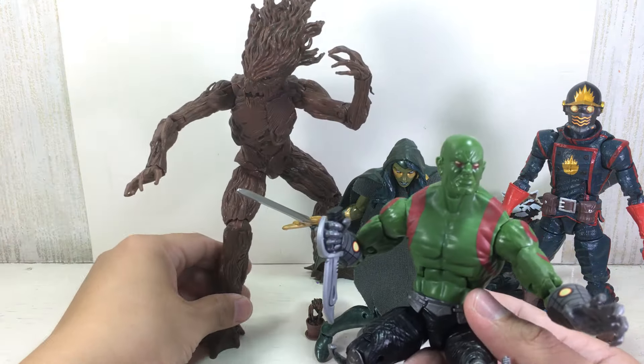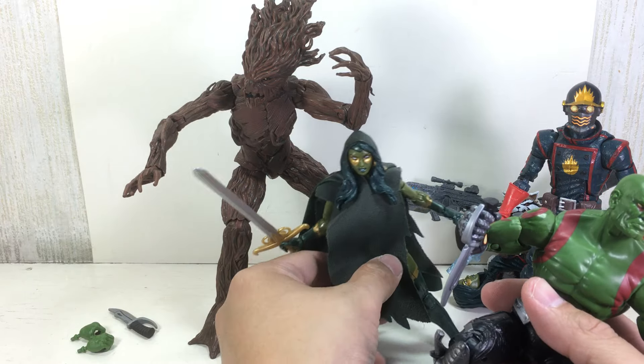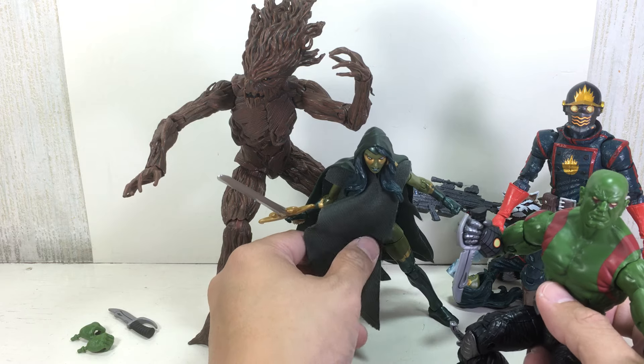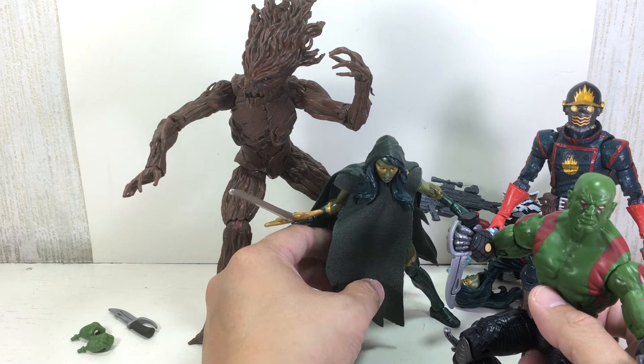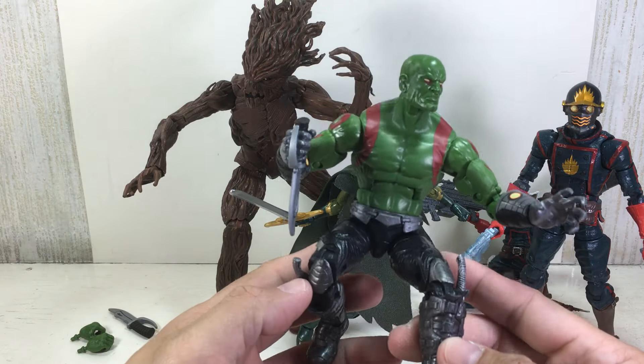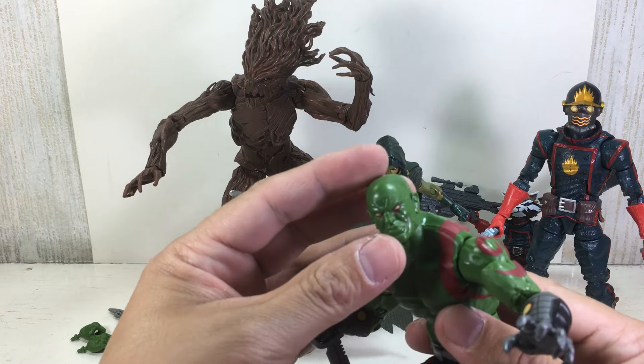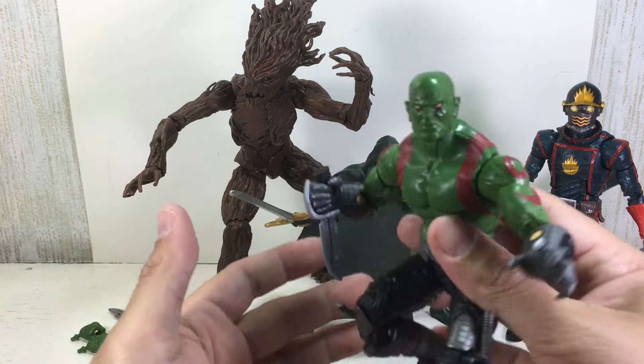In the original preview video I made of this figure, I thought that he was going to be a redeco of the first version of Drax. But I was wrong. He is actually a redeco of the movie Drax. They just gave him a new head sculpt — instead of the Batista head, they gave him that.